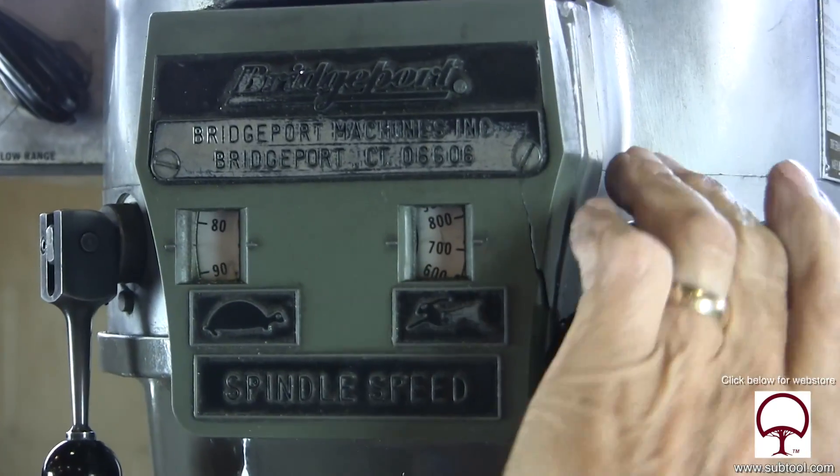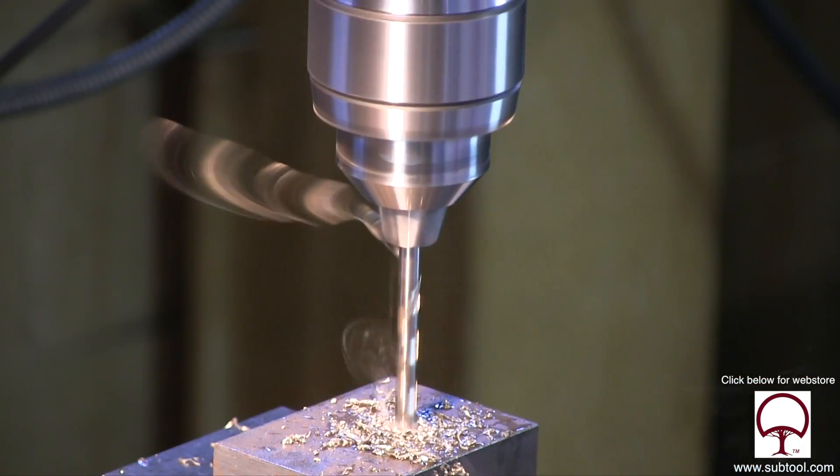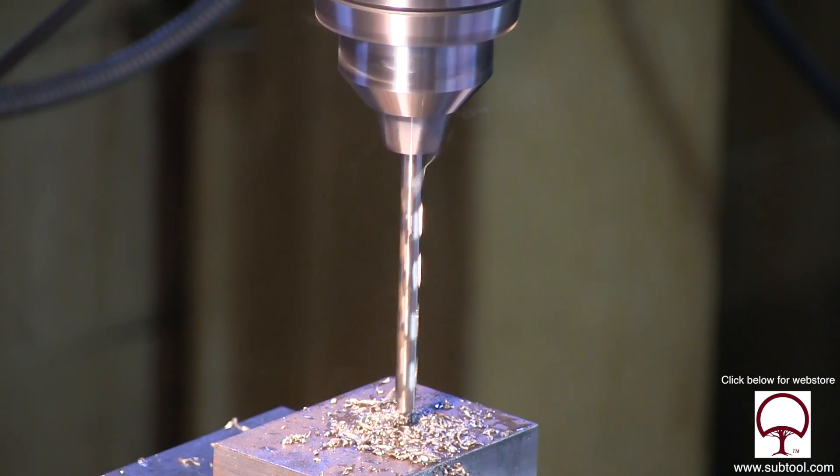Here we put in our 250 drill. We're decreasing the speed a little bit. We're using the same technique all the way through for each of these. I like to dump the chips, get them out of there. Not quite as critical when you have a pilot hole.